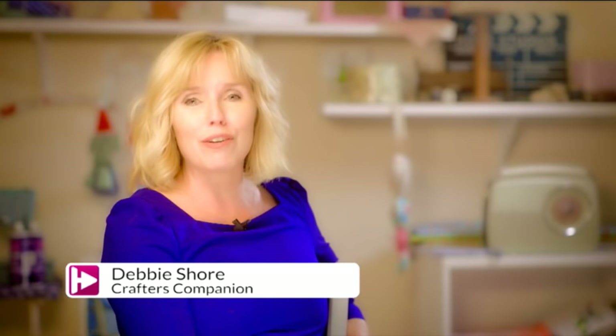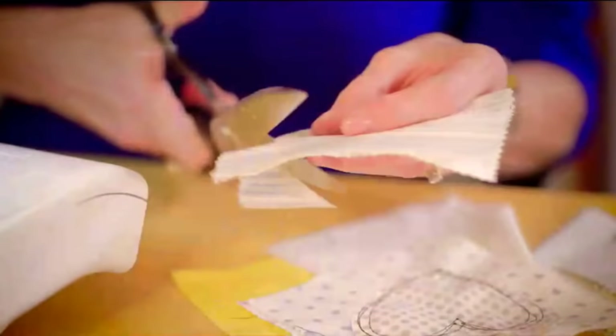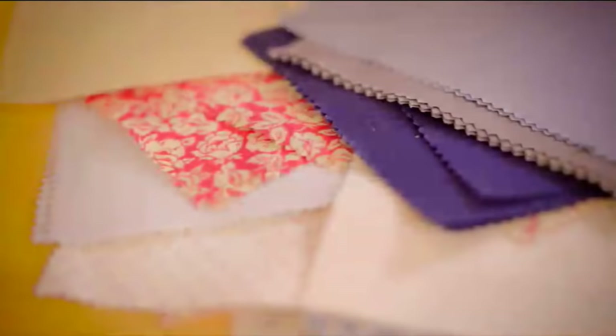Hi, I'm Debbie Shaw. Sewing has always been a hobby and a passion of mine since my mum taught me to sew. I grew up, got married, had children, and was making dolls and dress-up outfits for them. Really important things to me are the quality of the sewing machine and the quality of the fabrics, because if you work with a quality product, the project you're making will be quality too.